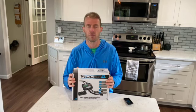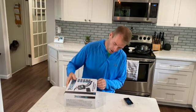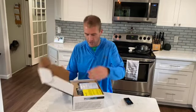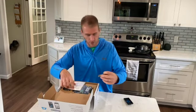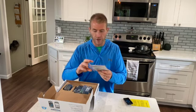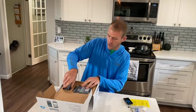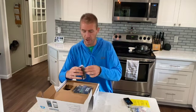This is the first time I've opened the box so we're going to do this together. Opening it up — there's a manual, a couple of wiring bits, and button labels. You can label the buttons a couple of different things, which is pretty cool.